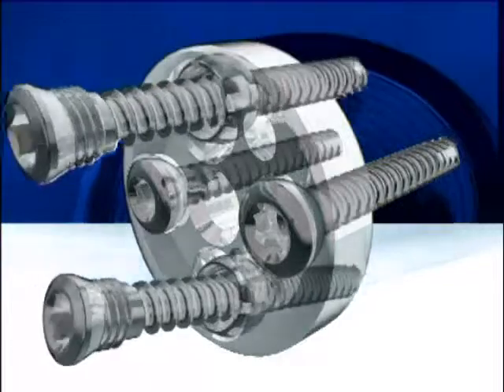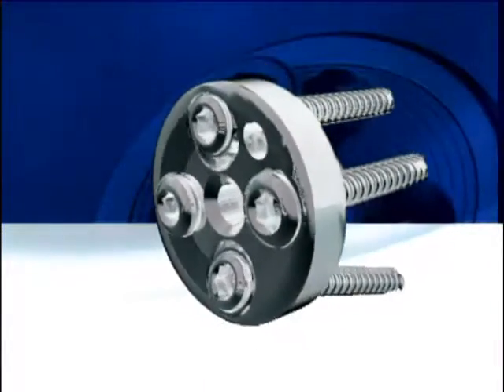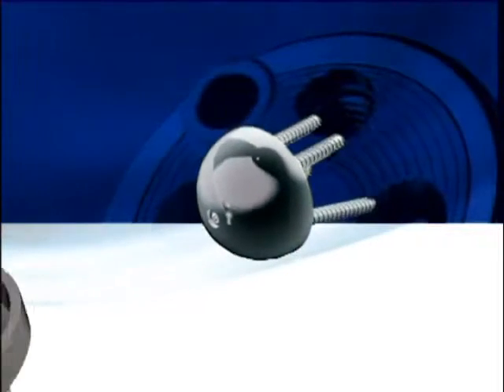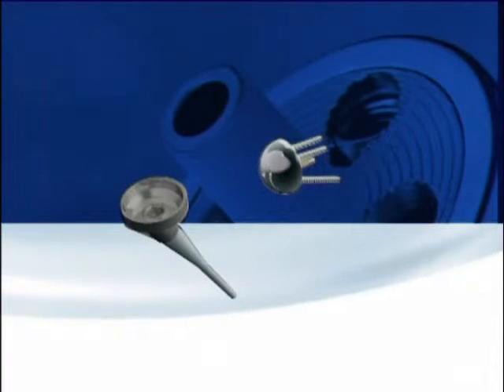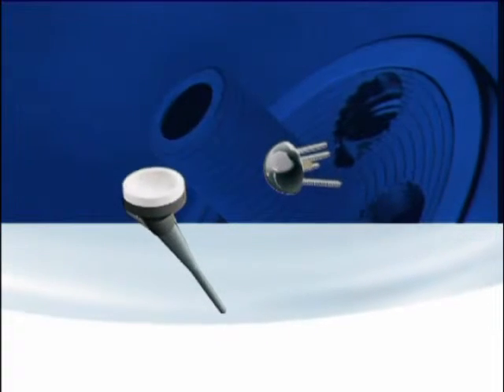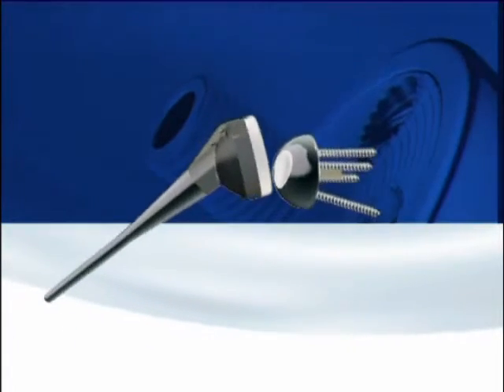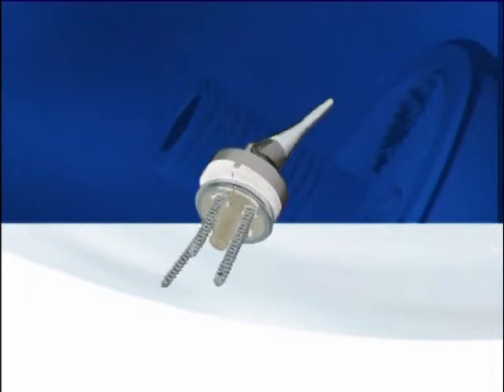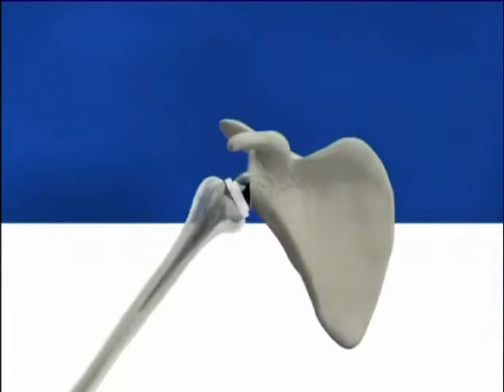For the superior screw, the range of angulation is 0 to 30 degrees in the upward direction and minus 15 to plus 15 degrees in the anterior-posterior plane — that is, towards the base of the coracoid process. For the inferior screw, the range of angulation is 0 to 30 degrees in the downward direction and minus 15 to plus 15 degrees in the anterior-posterior plane — that is, towards the lateral angle of the scapula.